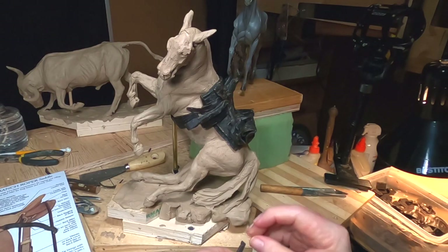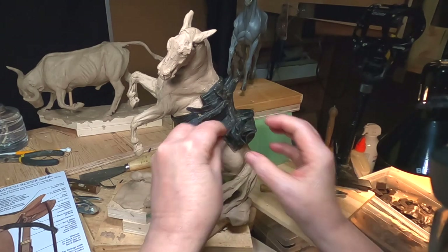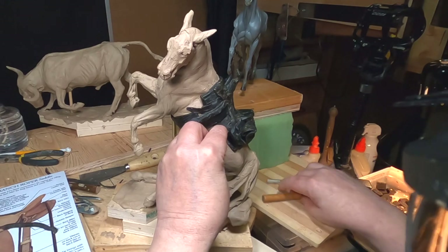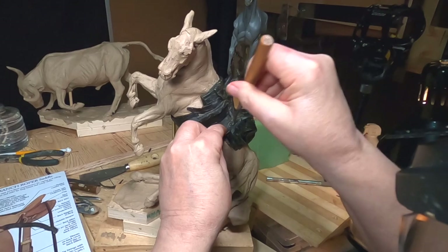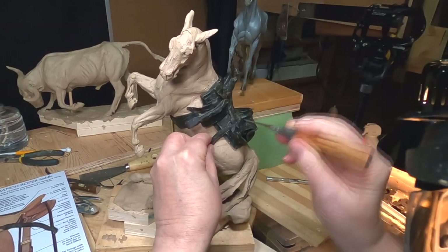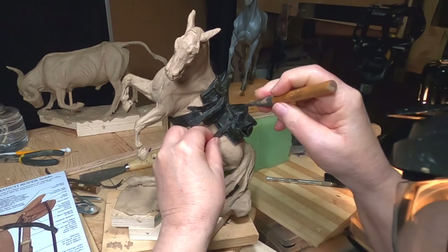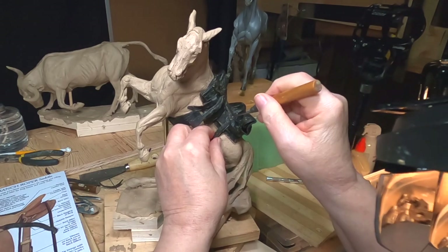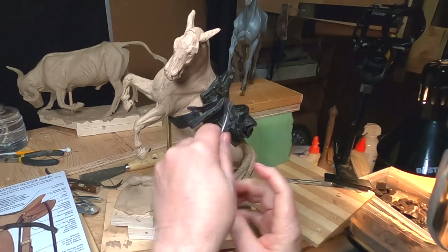All right, today I'm going to be working on the rear cinch. It's going to be a different setup than the front cinch. It's going to be made completely out of leather. Those of you who ride know that already.